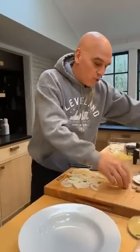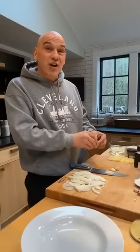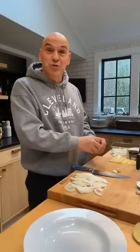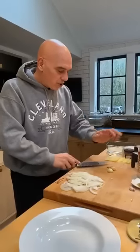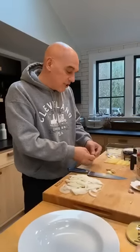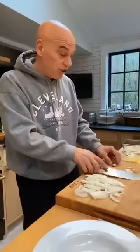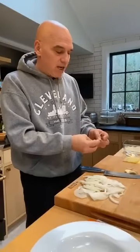Another fun thing: once we puree the soup, a lot of times what I'll do is add a soft cheese to the puree. When you're blending the soup, if you wanted to add a soft cheese to bump it up a little bit, you could do a crumbled blue cheese, or a goat cheese, or ricotta, or mascarpone — any of those would work. So a lot of variations here on how you can make your tomato soup. Totally customizable.